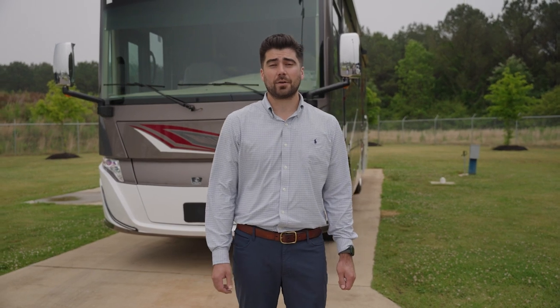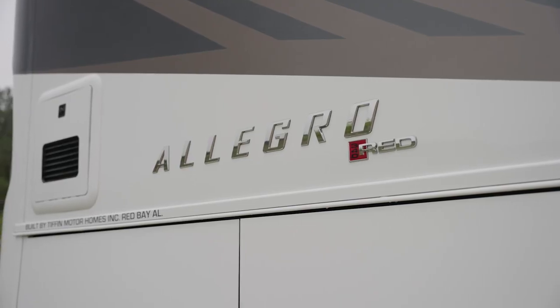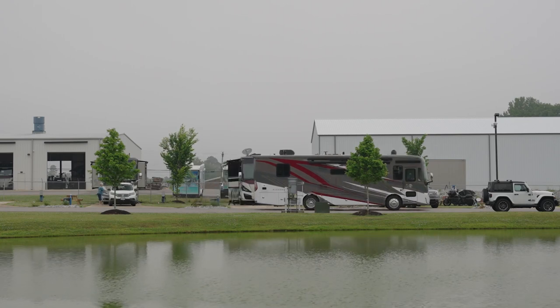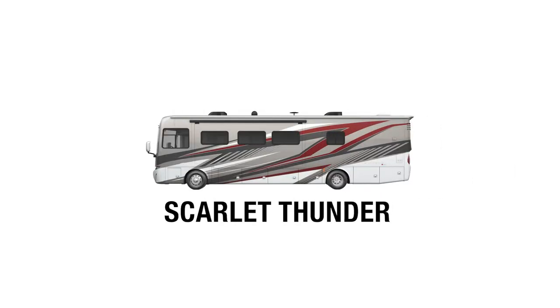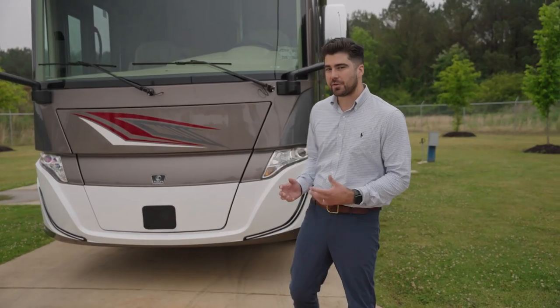Hey, it's Colin from Tiffin, and today we're going to be walking you through the all-new 2023 Allegro Red 340 featuring a 33AL floor plan. Starting with the exteriors, this is your Scarlet Thunder paint scheme, and your other options are Frosted Granite, Euro Blue, Rocky Mountain Brown, and because it's our 50th anniversary we have a 50th Anniversary Edition.